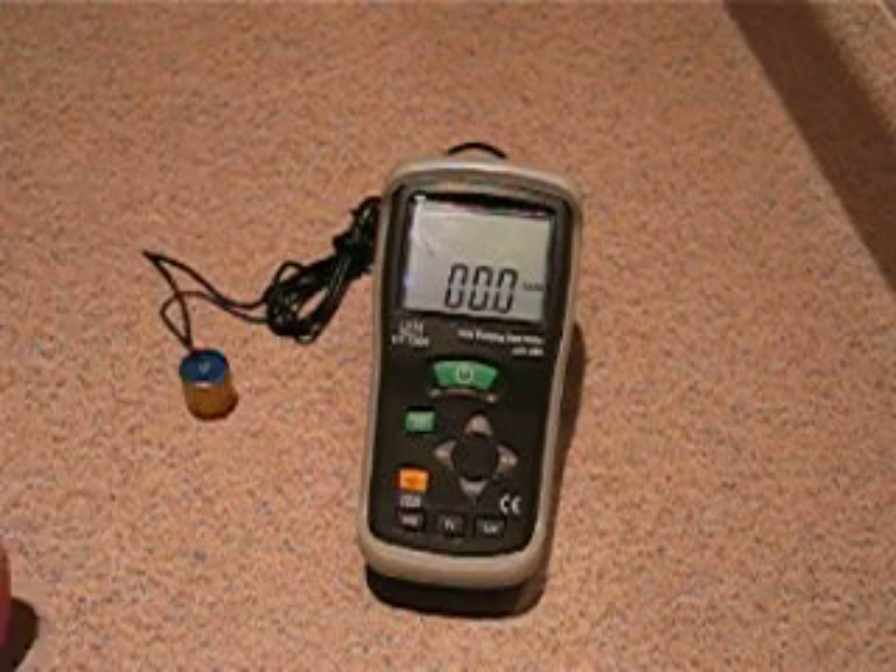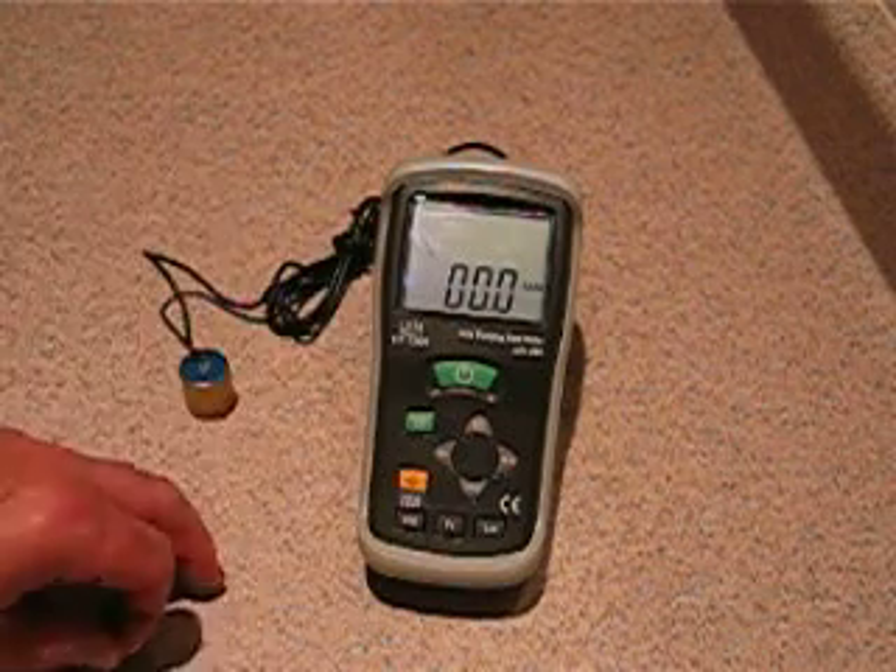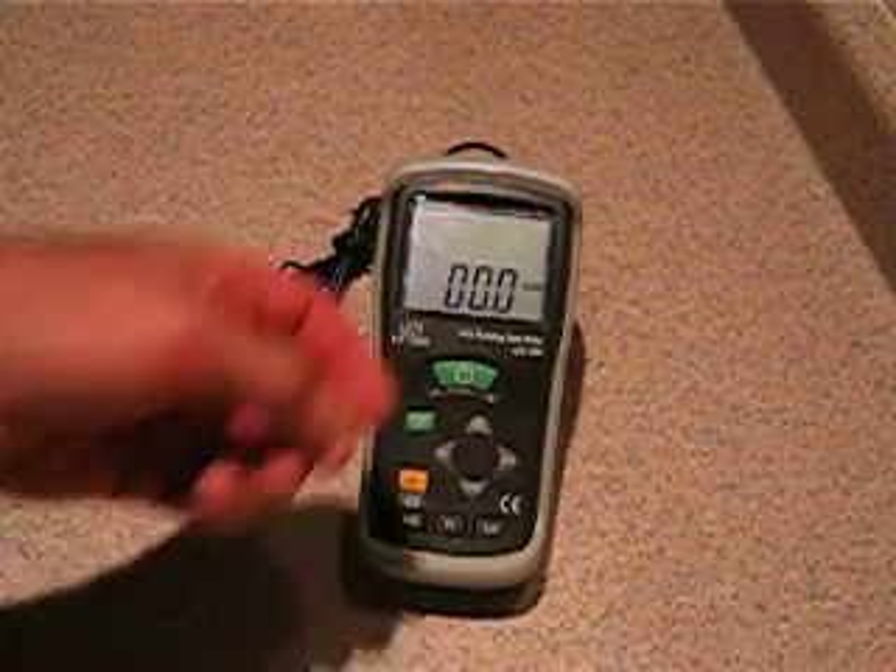There you go. Just a little tiny piece of tissue paper hitting the table creates the vibration this detects.